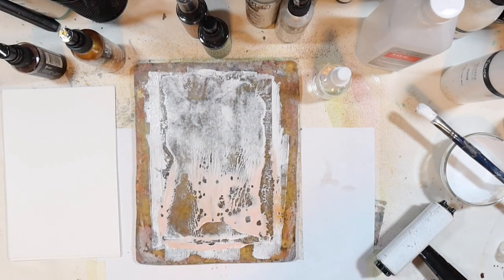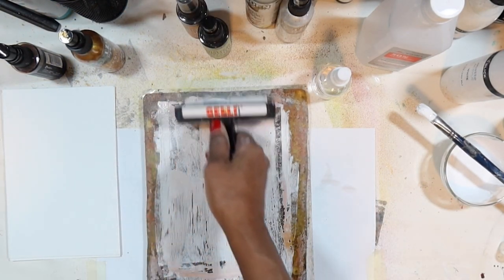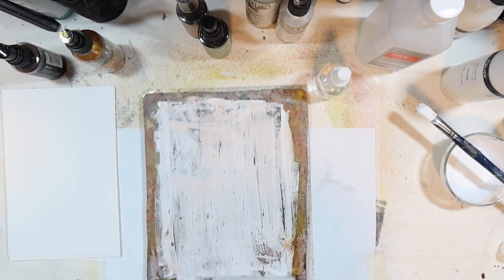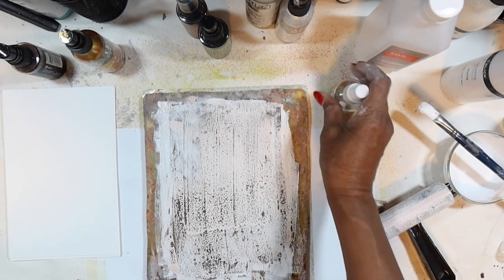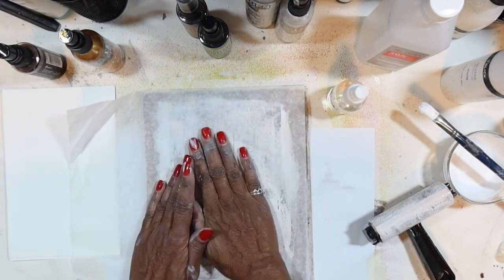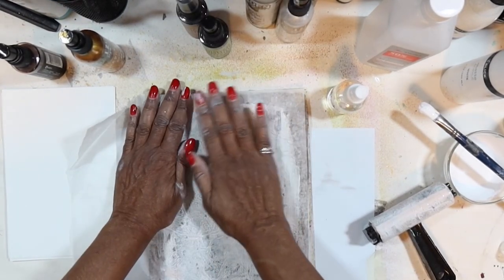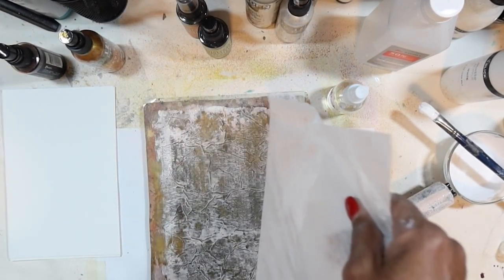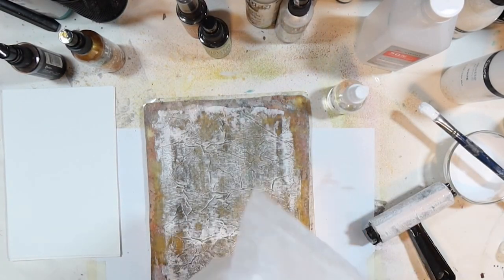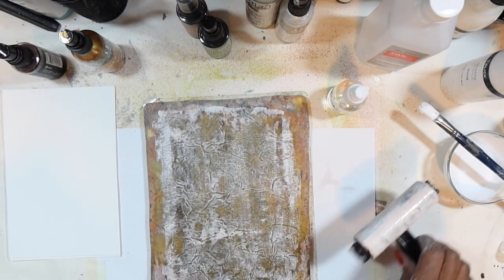We'll remove it and we have our first background — very etheric, just beautiful. We'll set that down to dry. With the extra paint on the plate, I'll brayer it out again, then spray some more alcohol so it gets a nice stone pattern. I take a piece of tissue and put that down, because all of this can be used when it's dry — this becomes great collage material. There's no need to waste that paint.